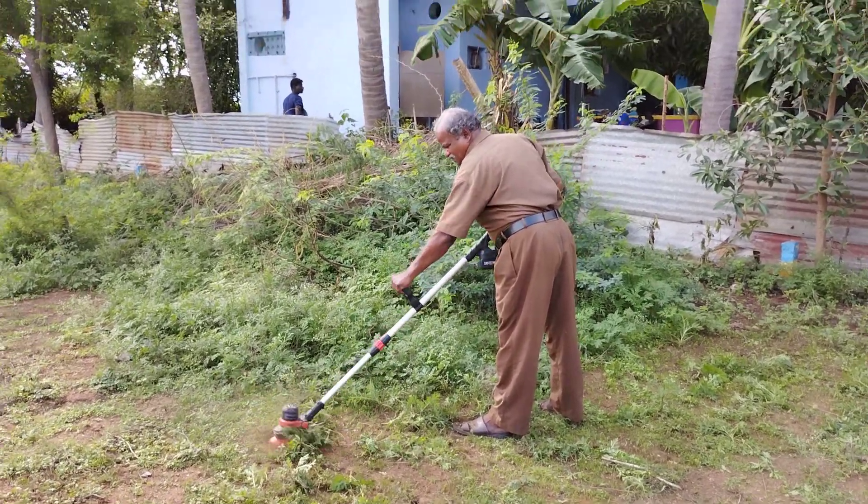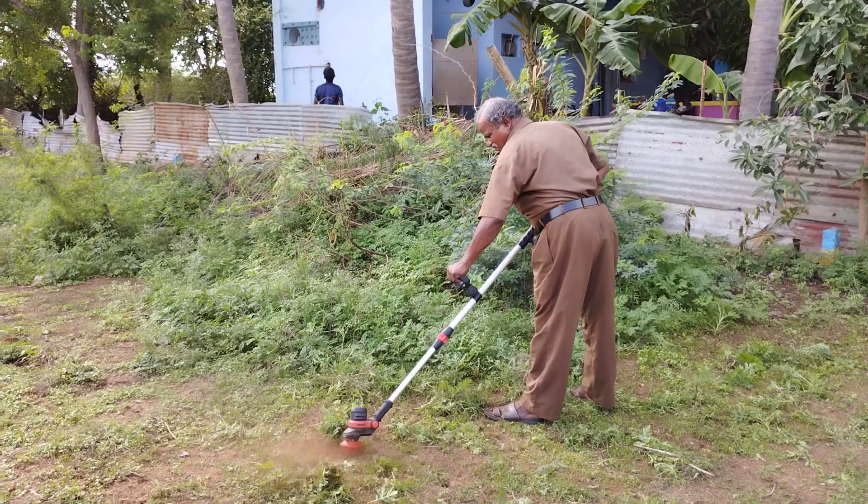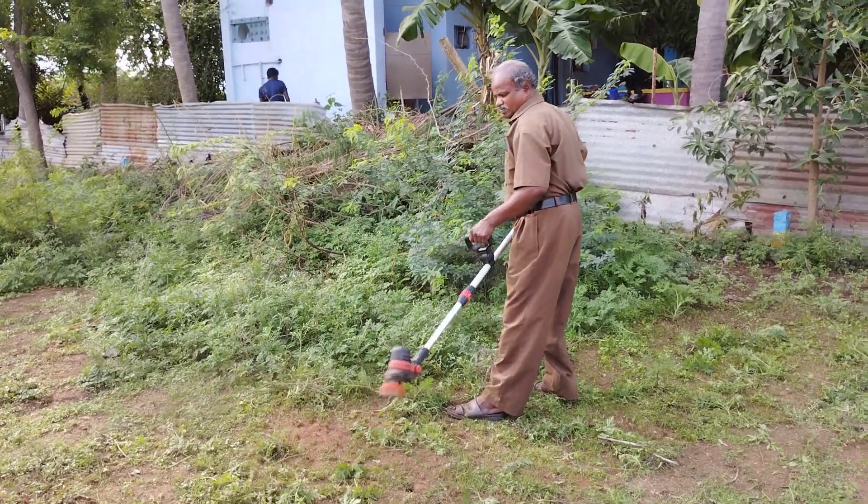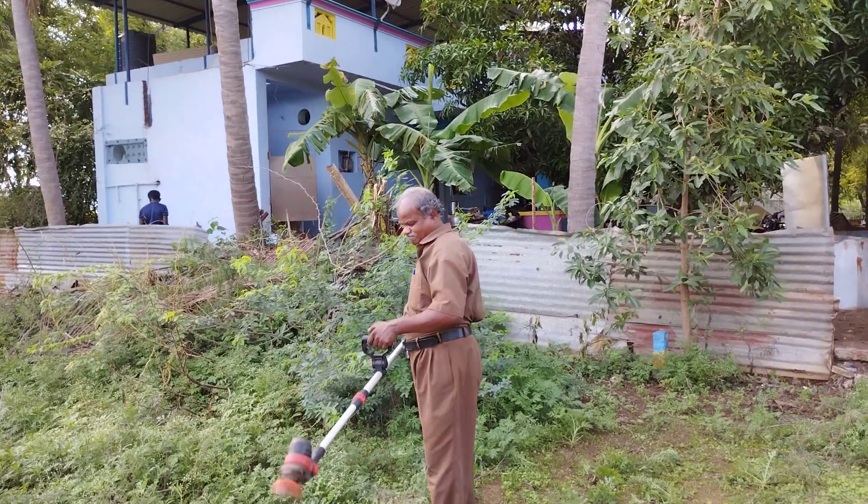This is the first part, it's a little bit. We're going to use a bit of oil.